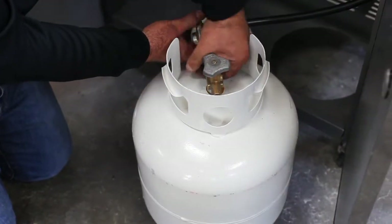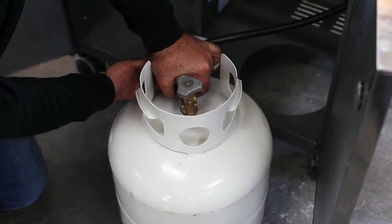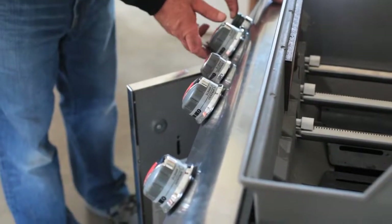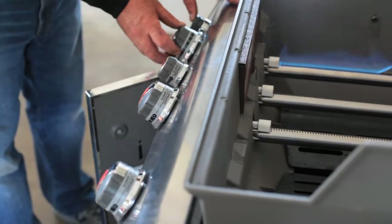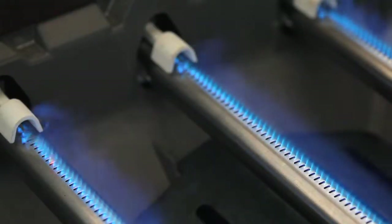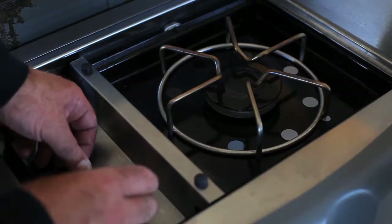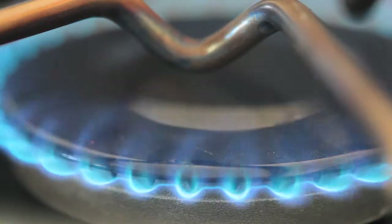Don't replace the two screws mounting the control panel yet — not until you've tested the function of the burners. Re-establish the gas supply to the grill, then press and hold the igniter button and turn on the gas valves one at a time. A blue flame should emerge quickly along each burner tube.